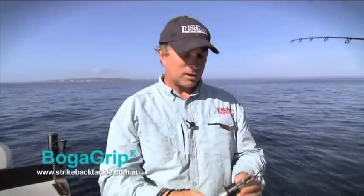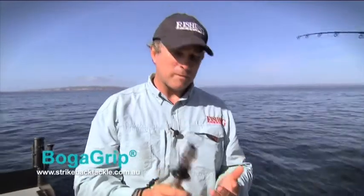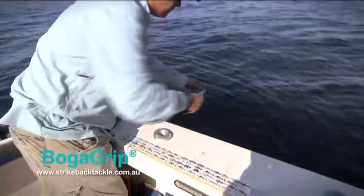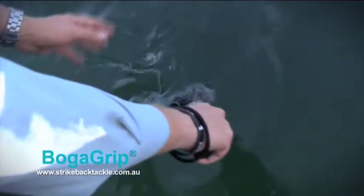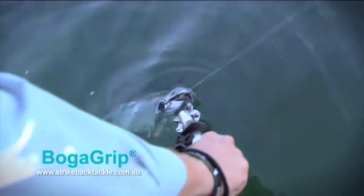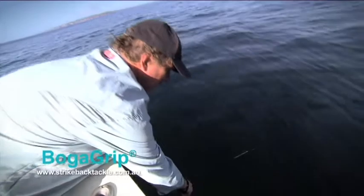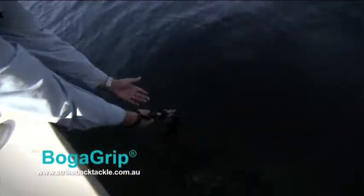There are a couple of things with using these to maximise fish health that I think it's important you guys know. We've just got a little Bonito here — I'll just lip grip him and show you what I mean. You can see the lip grips are on the fish. If you wanted to keep this fish in the water just to get the hooks out, you can safely do that. With this Bonito, I'm going to take him home for dinner, so that's fine.